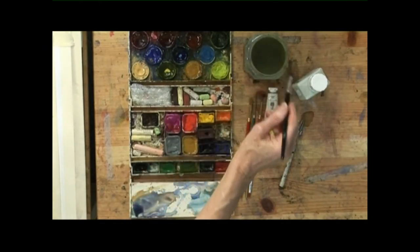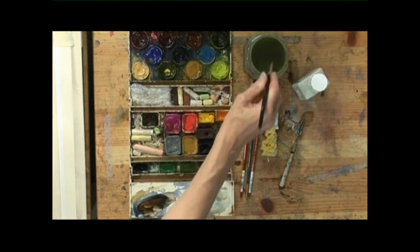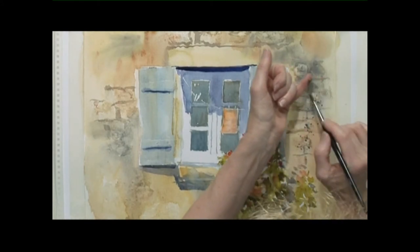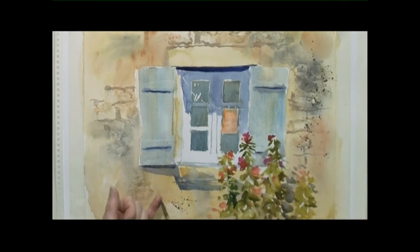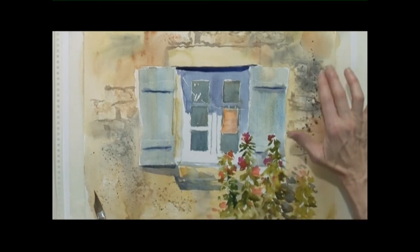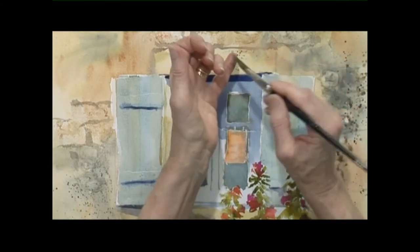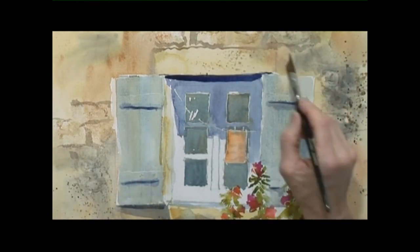Then we're going to do some splattering, which is quite fun. This is burnt sienna watered down, and this ages the surface. I'm splattering against the end of my finger with a loaded brush — it just ages the whole surface and gives a kind of pitted, weathered effect. Lovely, great fun to do. You might have to practice first before you put it on your own painting. If it's going to be a bit too sharp, do that with your fingers — it just softens the edges a bit. And over the top of the window, it gives a bit of character.